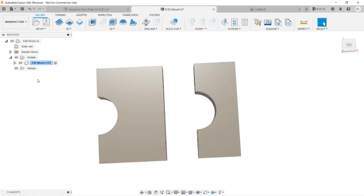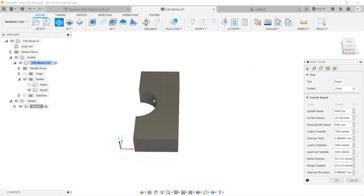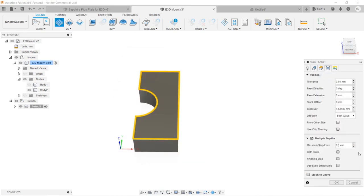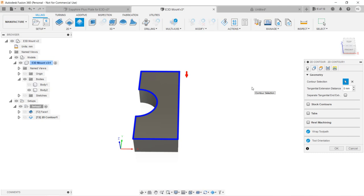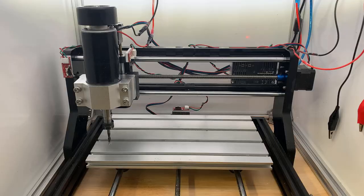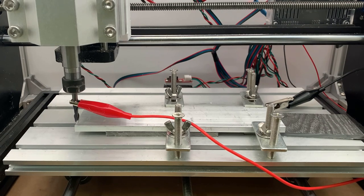We will first do a facing operation on the aluminum bar. Normally, the facing operation is to make sure that the material is flat, but the problem is the aluminum bar may be flatter than the surface of my cheap CNC — but it's okay, it will just leave some cool machining marks on the surface. Then, we will do a contour operation to cut the whole part out. Let's go to the machine. I will home it first using the limit switches and then use the two wire sensors to probe the aluminum bar.